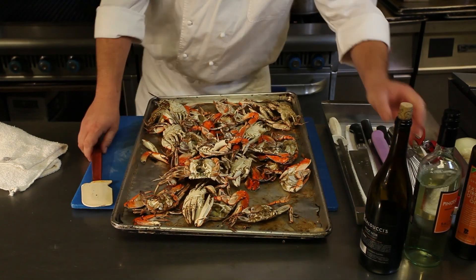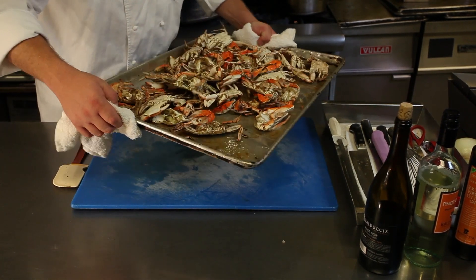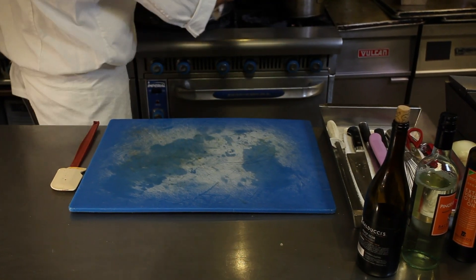So what I'm going to do is I'm just going to deglaze this pan with a little bit of white wine, so I can break up some of that fond and break up the crab so it comes off the tray easier.